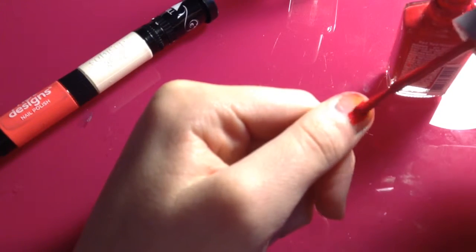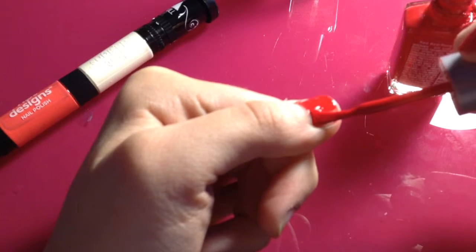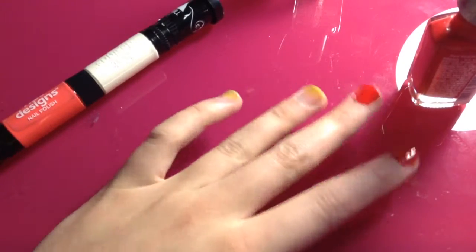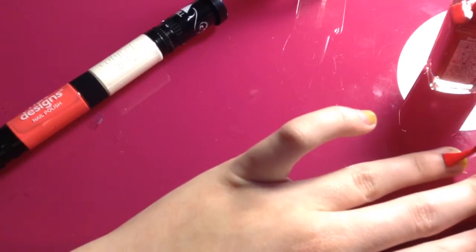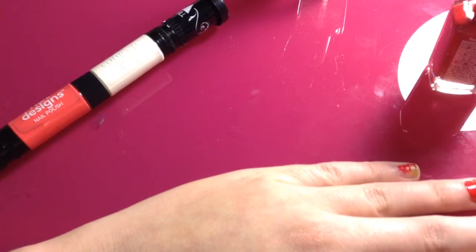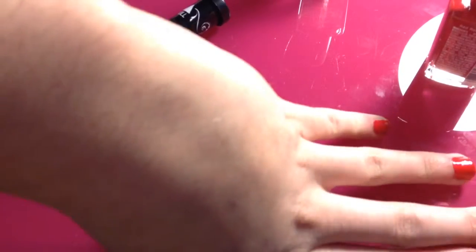I'm going to begin by painting my thumb. I'm so much neater with my right hand, so I'll probably barely need to use the Q-tips. Once I do my thumb I'll move right on to my other fingers. Now I'm moving on to my ring finger and my pinky, and then we'll let that dry for a really long time. That's because we're using a Hot Designs nail art pen, and you need to really let it dry — it's a white pen and it will mix with the red and make pink if you don't let your nails dry for a good amount of time.